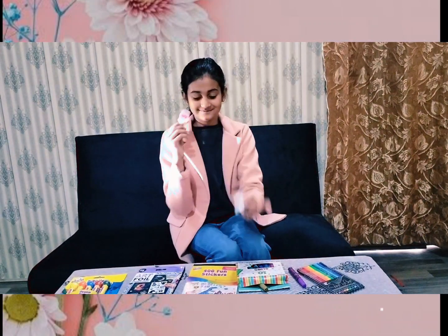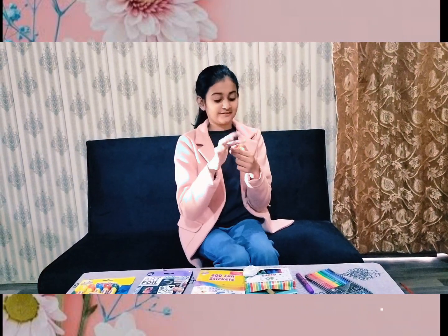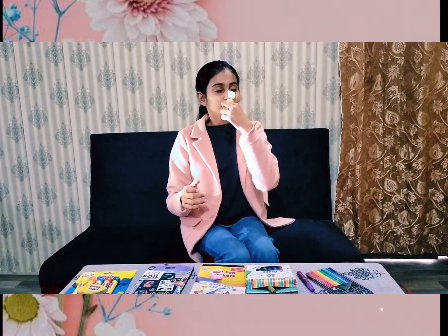Next we have lighting pens in different colors — everything is nice. This one is strawberry cherry, we will open it. This one is my favorite, it's so good. And this one is also my favorite — it smells like chocolate. So now we will try it.